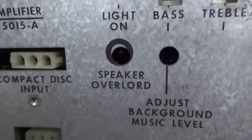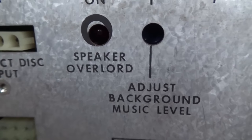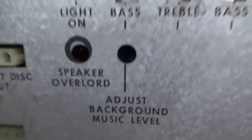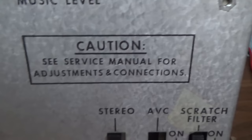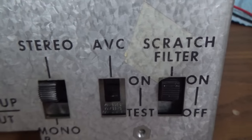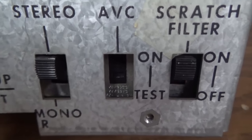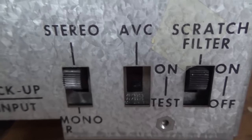If the light is on, it means the speakers are overloaded. There is a scratch filter on these that you turn on, and an AVC that you can turn on or test, which looks like it's not easy to change — I think they just made it where they didn't want you to turn it on and off too much.